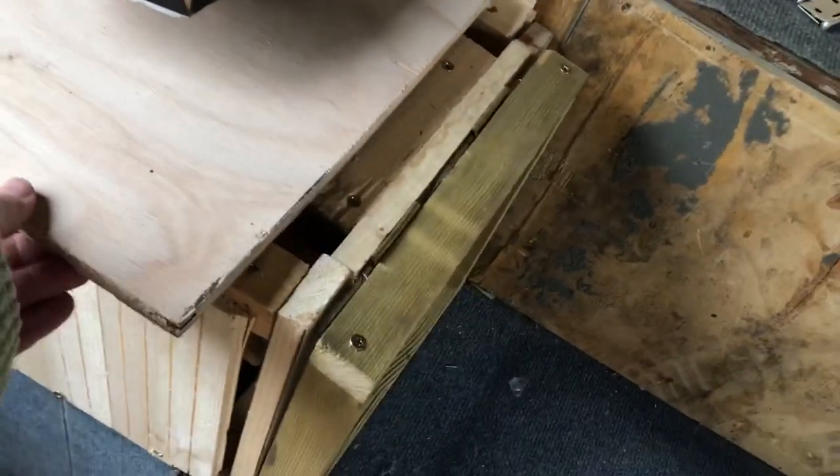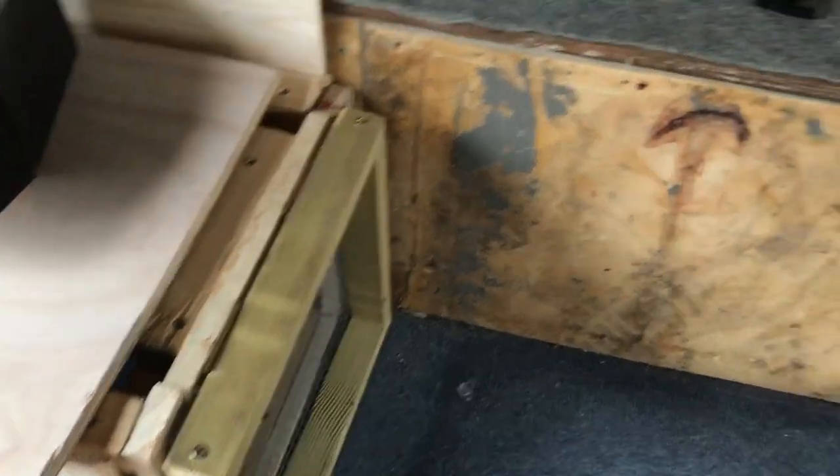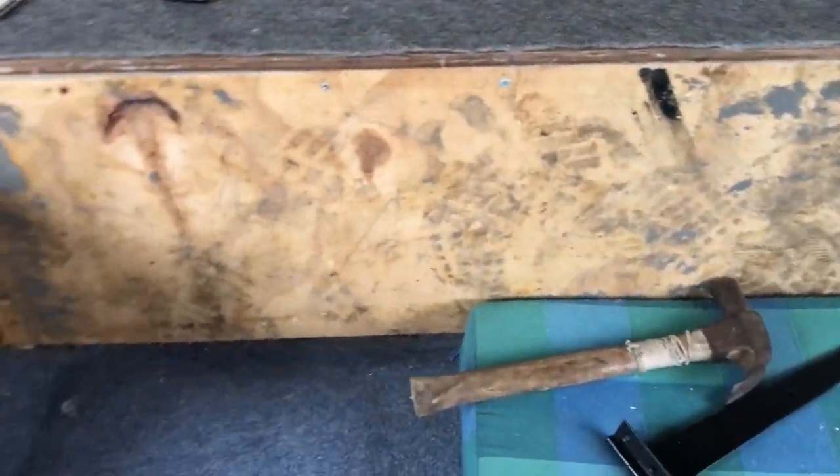I've still got to do this one — secure this down — but I don't think they're going to be lifting that up. It's all okay at the moment. It's all a lot of make-do, so I'm going to tidy up now.